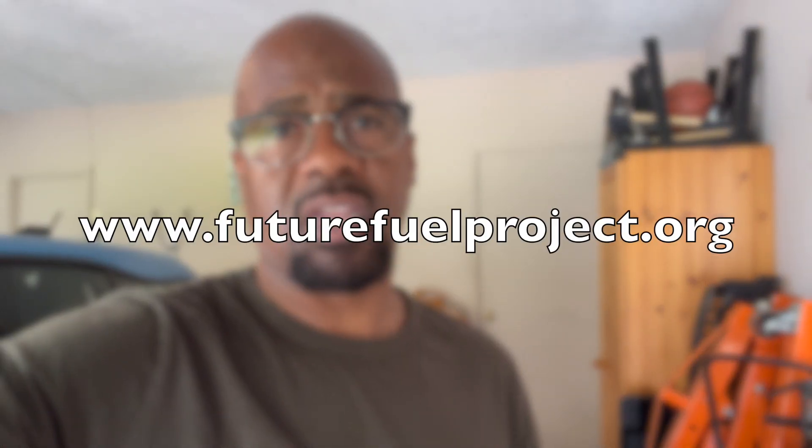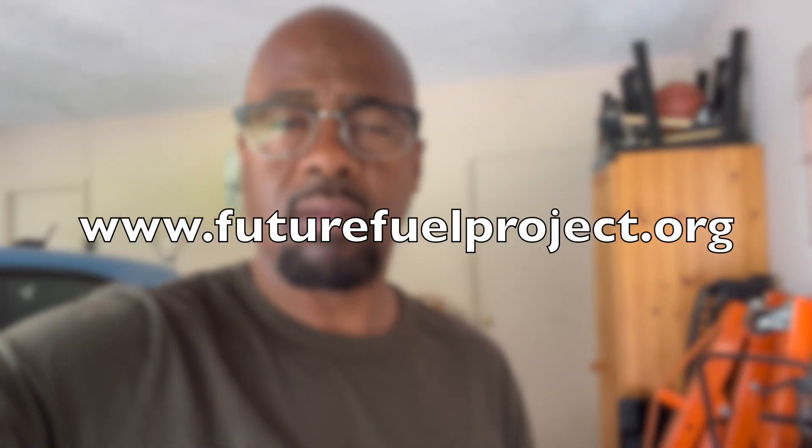Hey guys, Greg with Greg Goals Electric. It's been a while since we posted some content to the channel, but we're back. We've been cooking up some things and we've been quite busy. Can't wait to catch you up on what we've been up to, mainly our Future Fuel Project. It's a very meaningful, impactful program that we're implementing here in the country. To learn more about it, go to futurefuelproject.org.